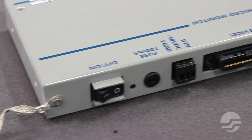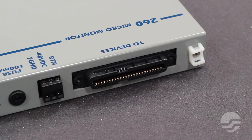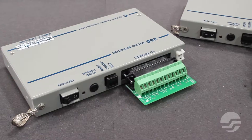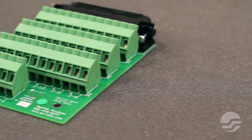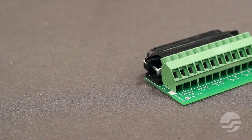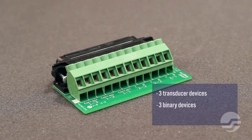To accommodate device pairs from the field, the monitor is equipped with a single 25-pair female Amphenol connector. As an alternative to terminating devices at a standard connector block, System Studies offers two termination adapters to allow direct plug-in connectivity. Our 21-pair adapter accommodates the full monitoring capacity of the UM260 Micromonitor. Our 6-pair adapter is designed for a maximum of three transducer devices and three binary devices — ideal for very small offices where a dial-adducer is being replaced. For this demonstration, we will be using our 6-pair termination adapter.